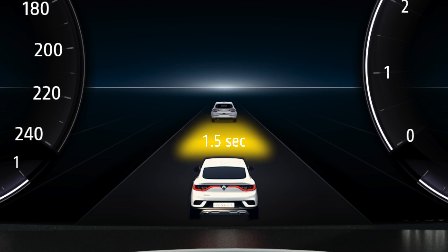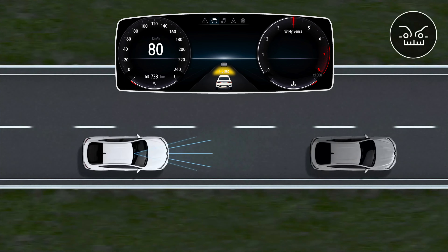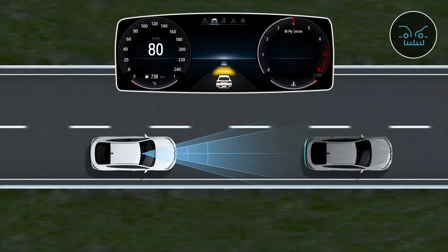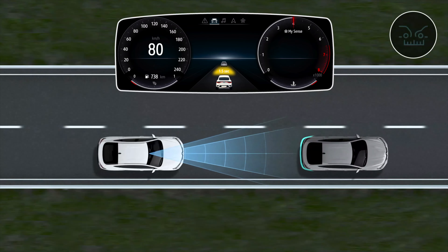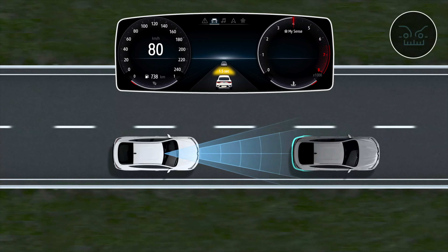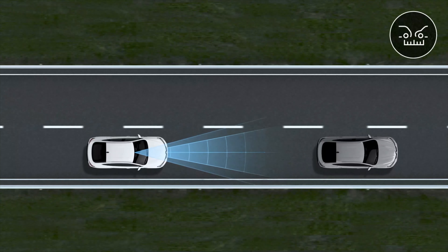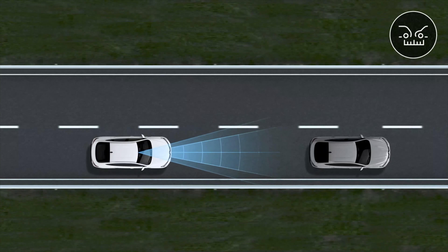When the indicator light changes to orange, that means the distance observed between your vehicle and the one in front is insufficient for your speed. You have between 1 and 2 seconds to avoid a collision with the vehicle in front. You must immediately slow down to increase your Safe Following Distance.